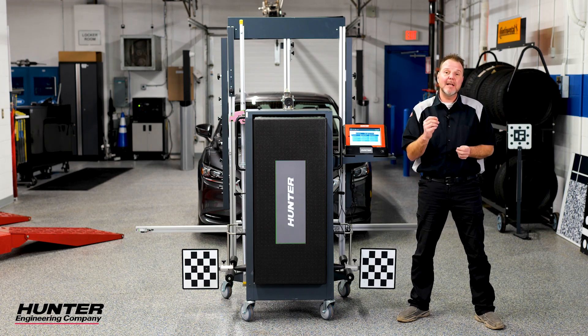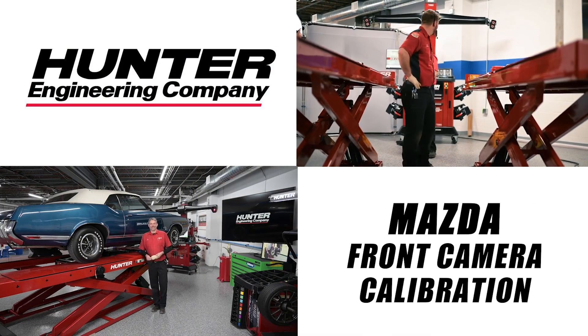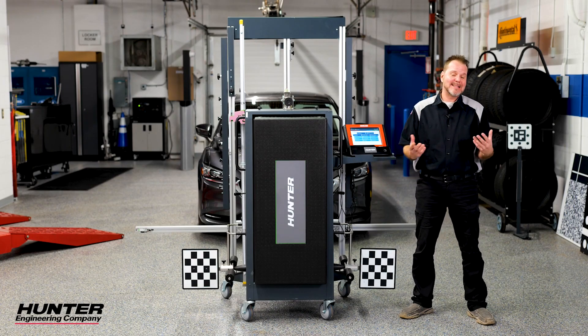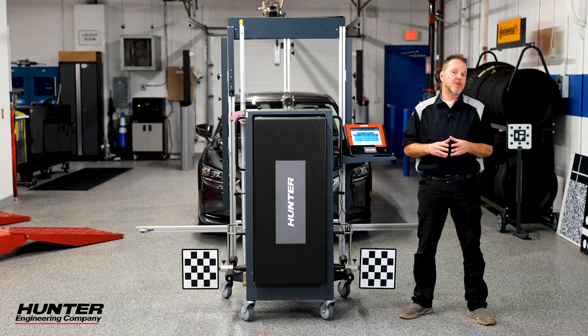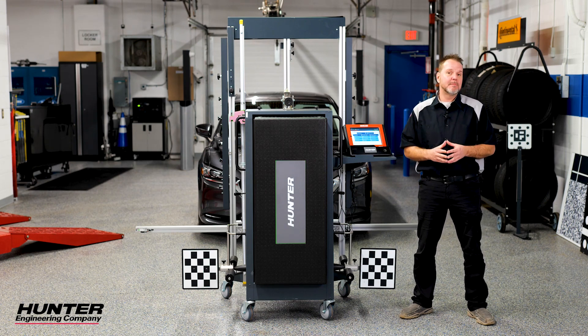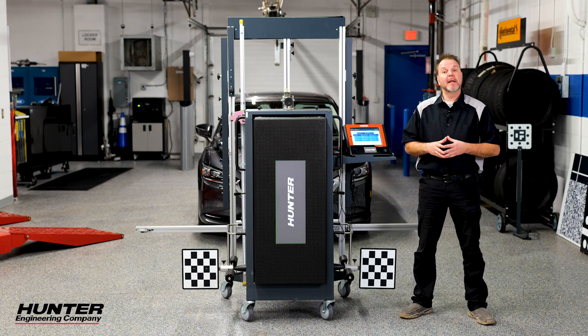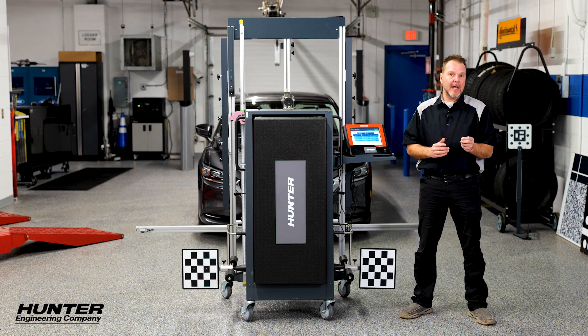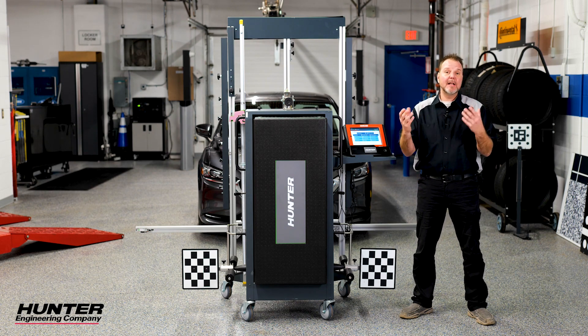We're going to go through the process of calibrating that camera next. Thanks for tuning in — we're going to be doing a Mazda 6 calibration on the front windshield camera. The windshield has been replaced by factory glass. Keep in mind that's important, as more and more manufacturers are coming out with TSBs on a regular basis stressing the importance of using factory glass.